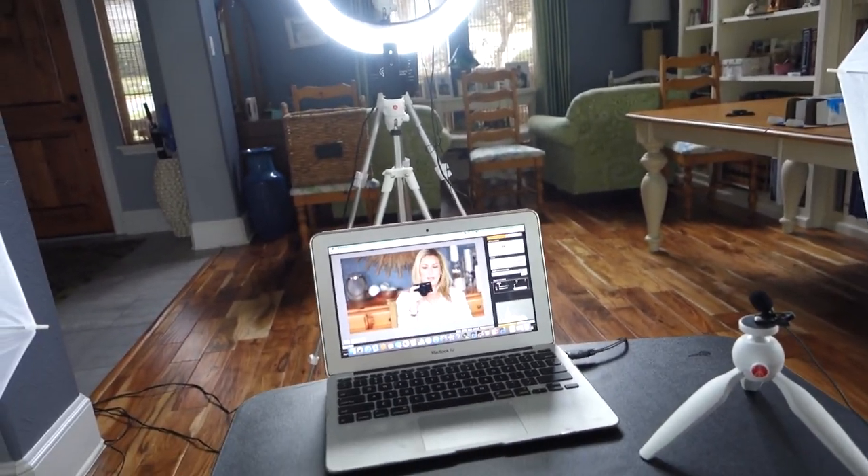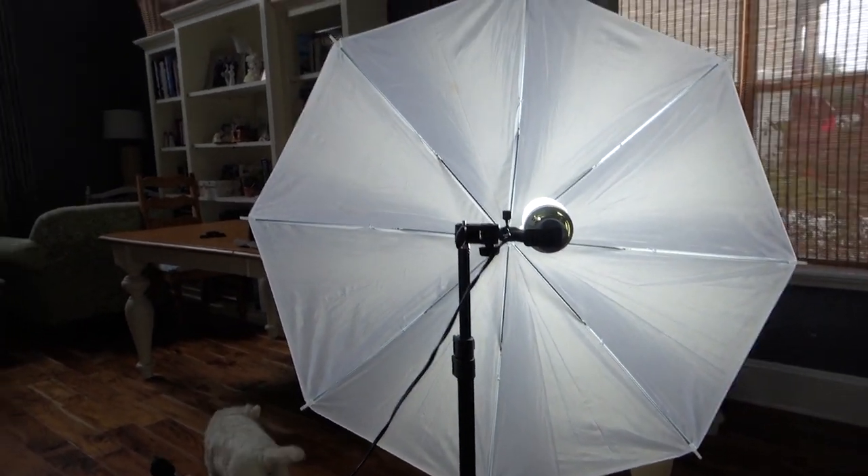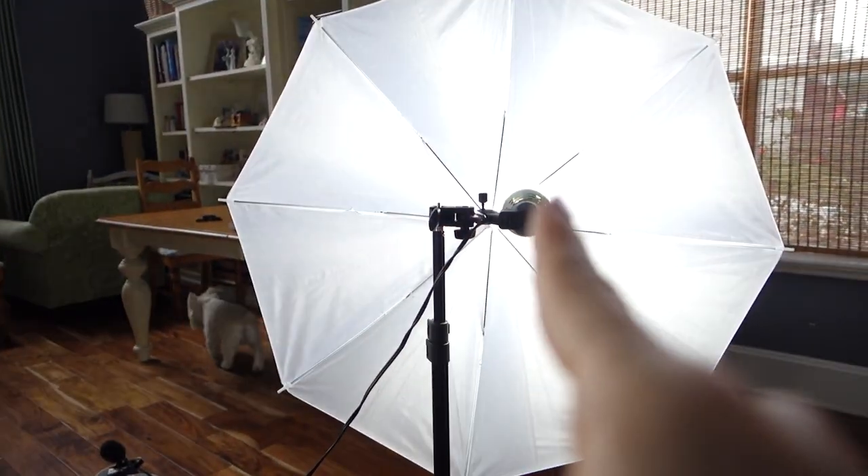So I sit here and let's go through piece by piece. This light and this light are part of a kit — they came with everything you see: the tripods, the light bulb, and the umbrella. Now up until two or three videos ago, I had the umbrellas facing the other way so I saw the umbrella and not the light bulb. I've since switched them around so the light is pointing and reflecting back at me, and I have noticed a huge difference in the quality of the film — and so have you guys. All I did was flip the umbrellas around.